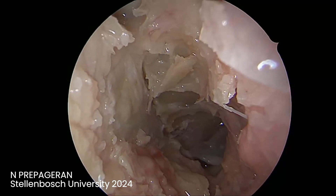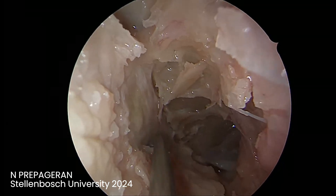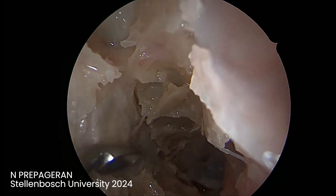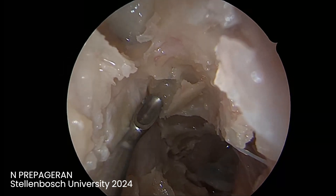I'm going to now remove and decompress the floor. Let's dissect the bone from here.